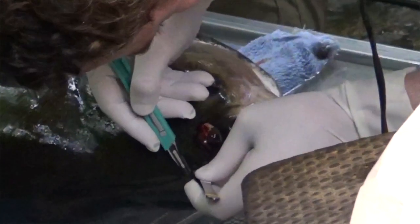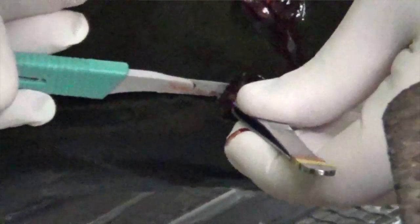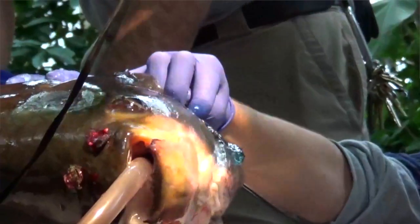Fish have a remarkable way to heal and they heal a lot more rapidly than we do as mammals. What we were able to do was remove the mass and then cauterize the rest of the mass that was there.